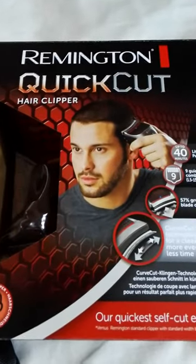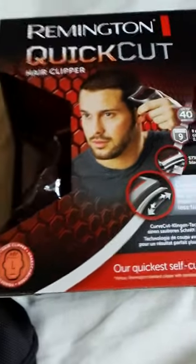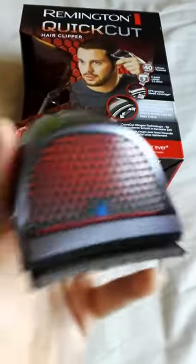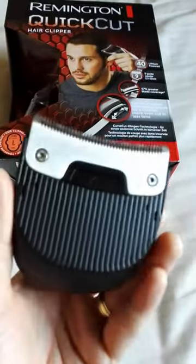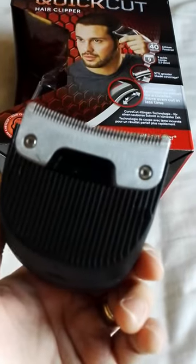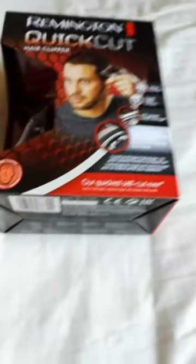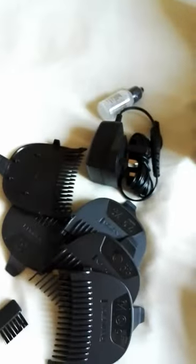Here's the review of the Remington Quick Cut hair clipper. I just recently used it — and this is the one, voila. It's waterproof, so washable under the tap. Runtime is 40 minutes and charging is four hours. It comes with this nice pouch and the charger.